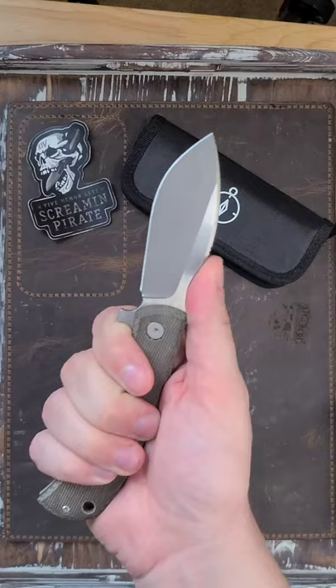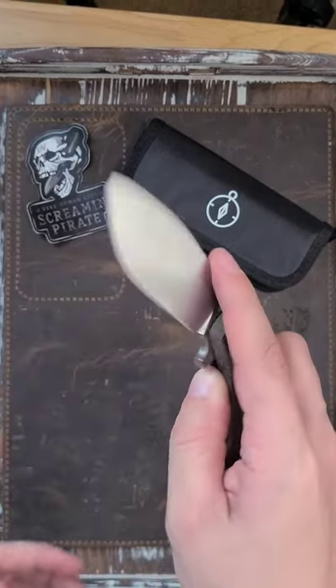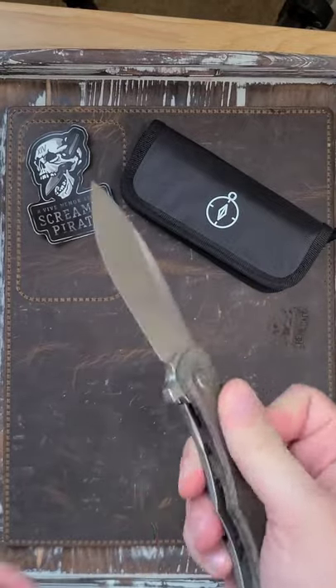With all that jimping there, lots of control on the blade. This would be a great backup during hunting. I'm gonna have plenty of pictures of this on my Instagram and in an upcoming review.